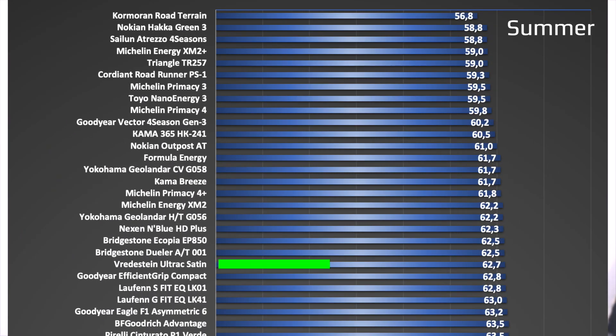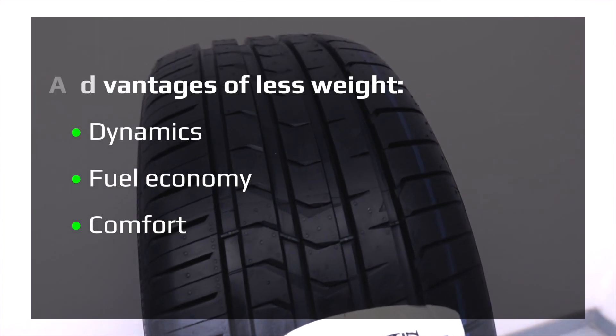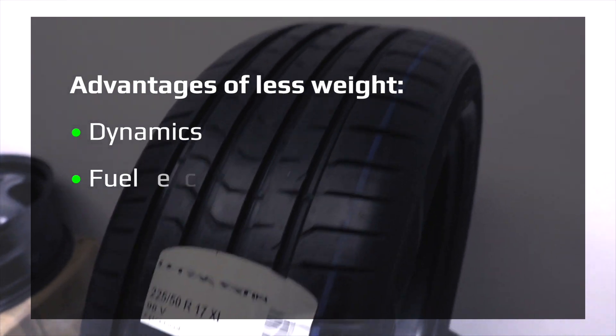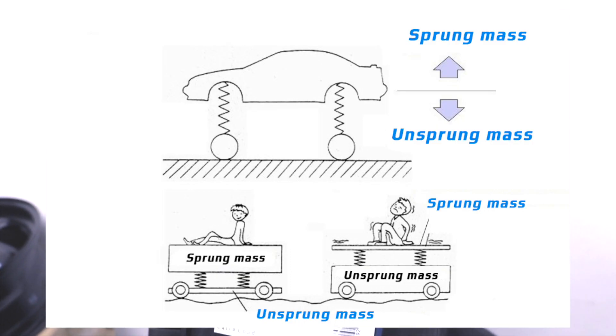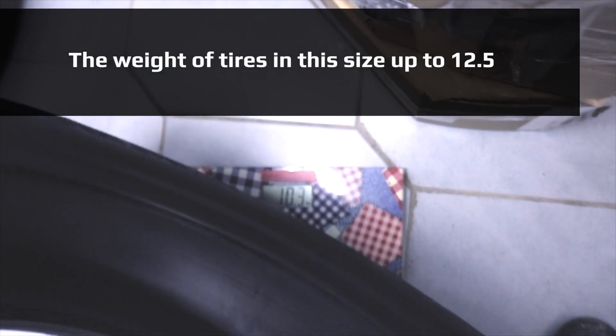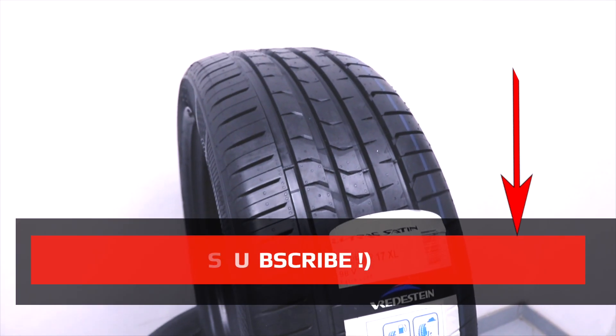If the weight is low, the tire is more economical in terms of fuel and gives an increase in dynamics. Due to the balance of sprung and unsprung masses, it is also more comfortable. The weight in this size is 10.3 kilograms, making it a light tire.